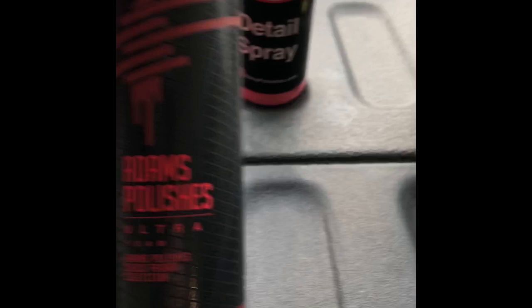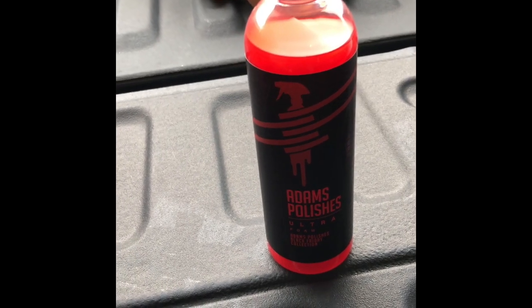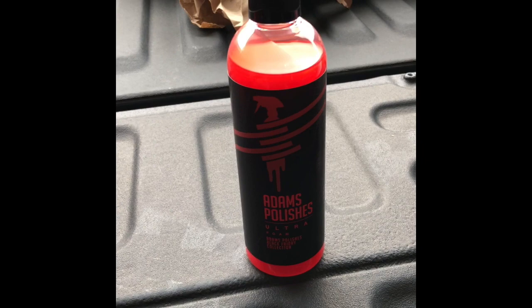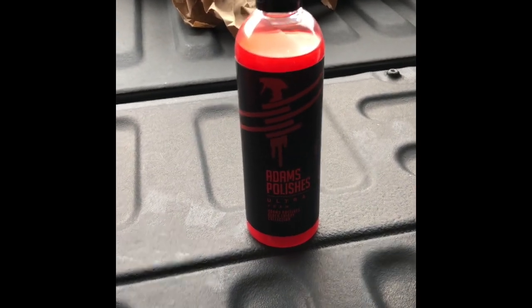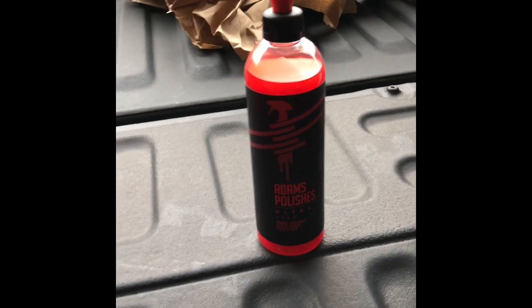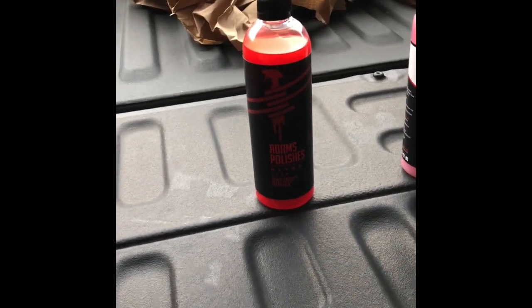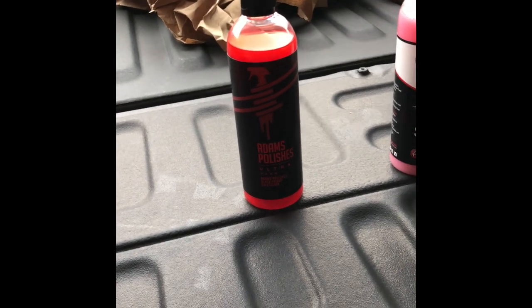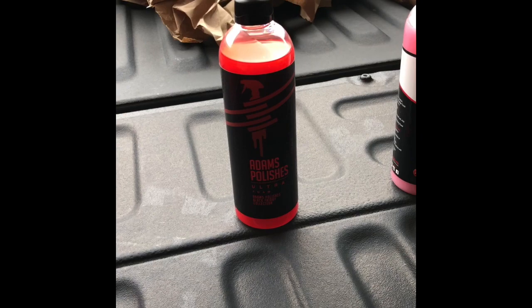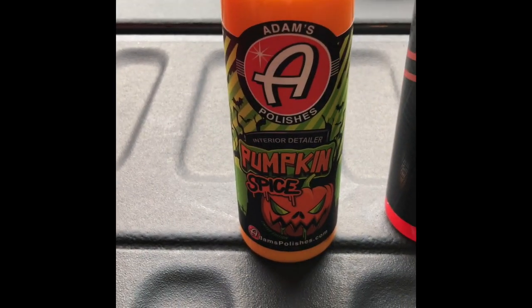Adam's Polish Ultra Foam — it looks like it's a car wash foam. It's usually used with a foam cannon or foam gun to wash your vehicles without hand washing — you soak them down with the foam and let it rinse the dirt away. I do have a foam gun that works pretty good, it's not an Adams Polish one, but I'll be able to give it a shot. Maybe when it warms up in a month or two I'll try it out in the driveway with the foam cannon.